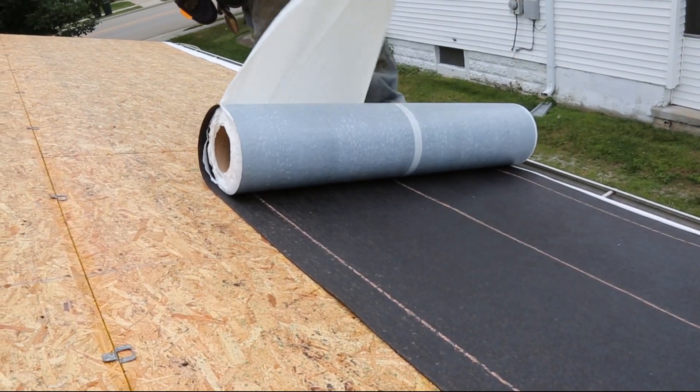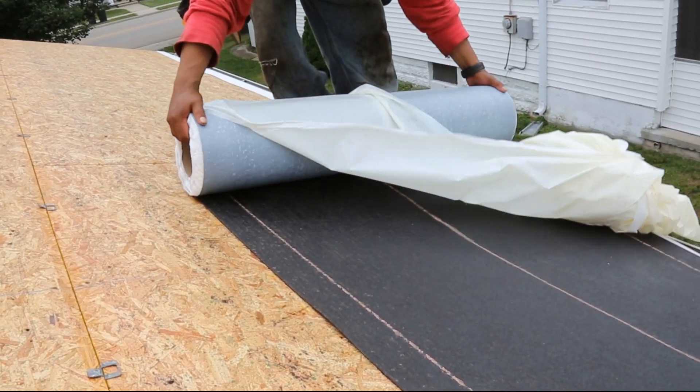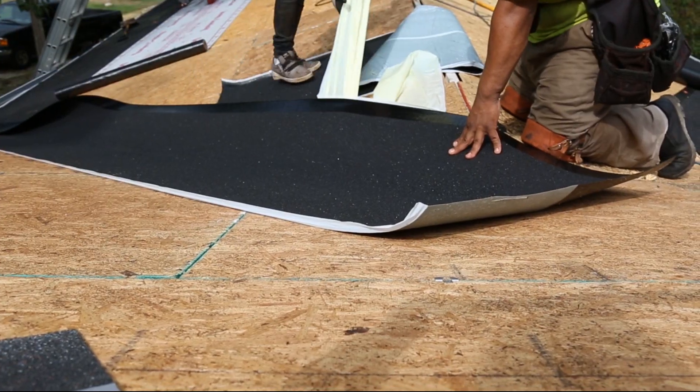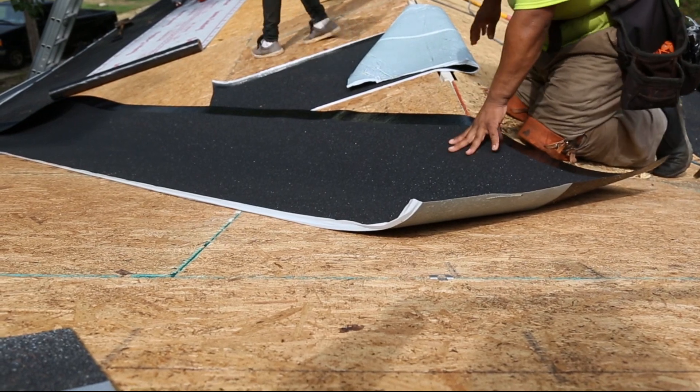It's recommended to use a self-adhered ice and water barrier along the eaves and other sensitive areas of the roof, particularly in areas where there's a history of ice dams.